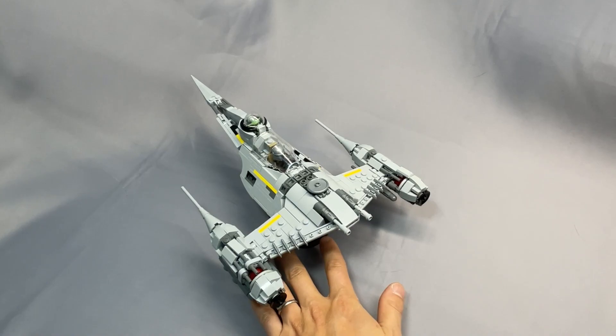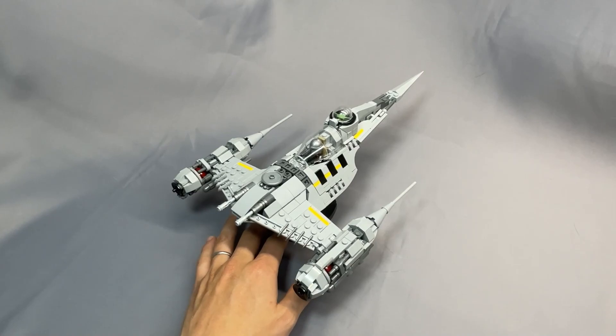Hello everyone and welcome to BrickCats. Today I am reviewing the Mandalorian N1 designed by David Buchholz and distributed by BrickVault.